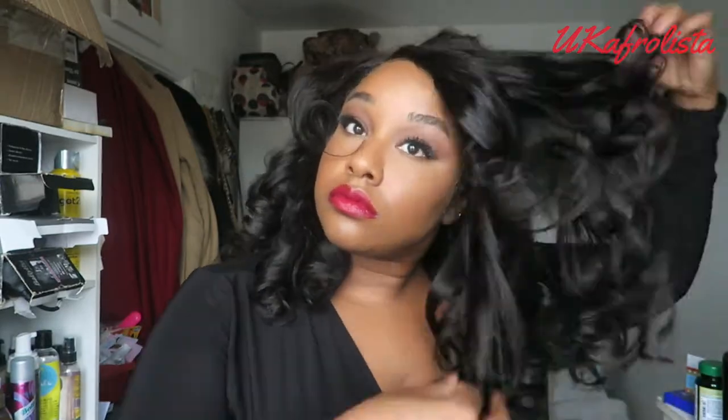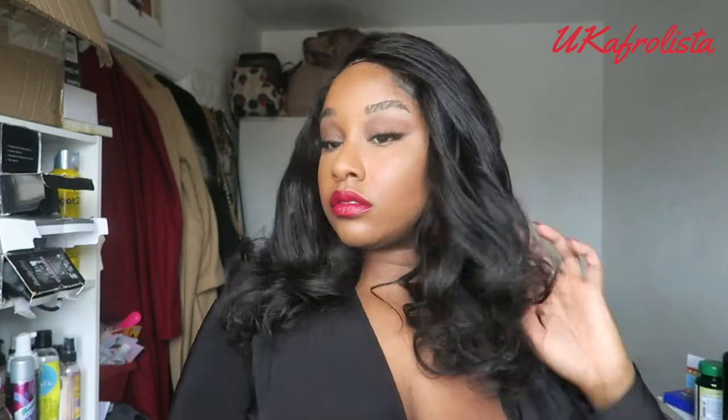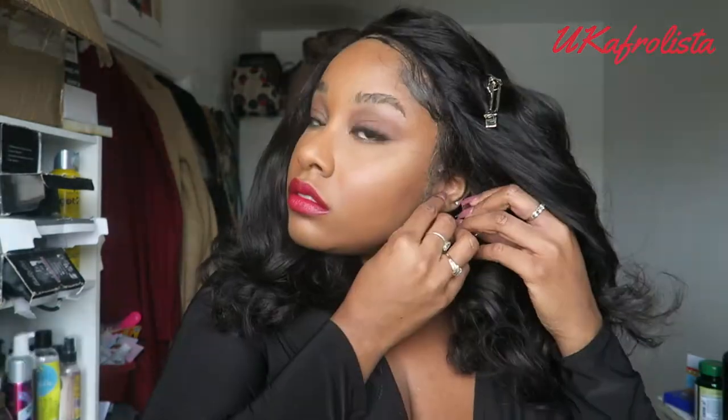Once the curls are taken down, I'm finger-combing them to loosen them up and using a wide-tooth comb to style and place the hair. Then I'm setting the hair in place with my Batiste hairspray to make sure these curls don't move, and putting in my earrings.